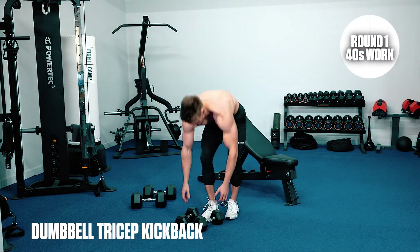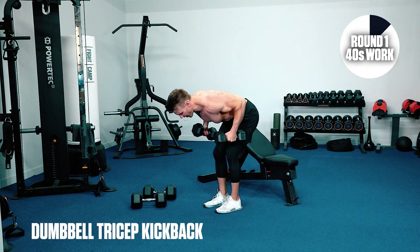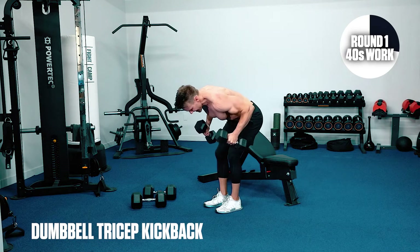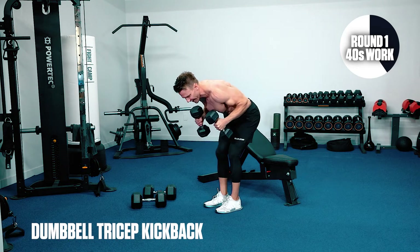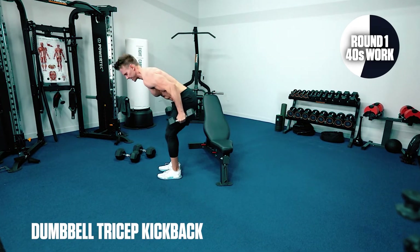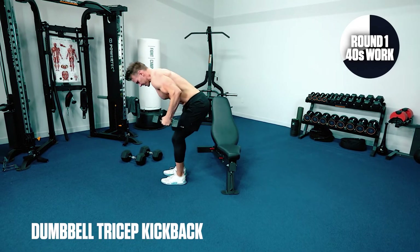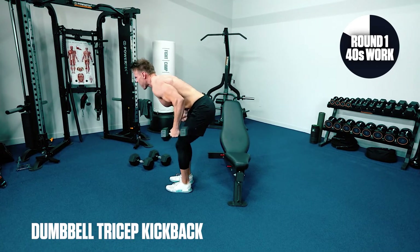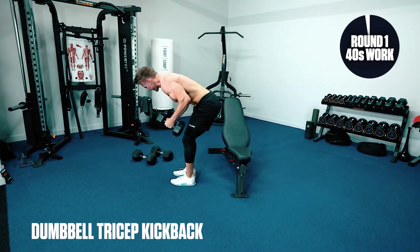Tricep kickbacks — let's get through it. Down you go, flex forwards. We're going to kick the arms back — if you can, just pause momentarily at the top, eliminate momentum, keep it smooth and in control. 20 seconds left, let's push hard — this is the end of round one, we've got two more rounds left. Coming off five seconds, give me a couple more reps. Last one, get it in there.